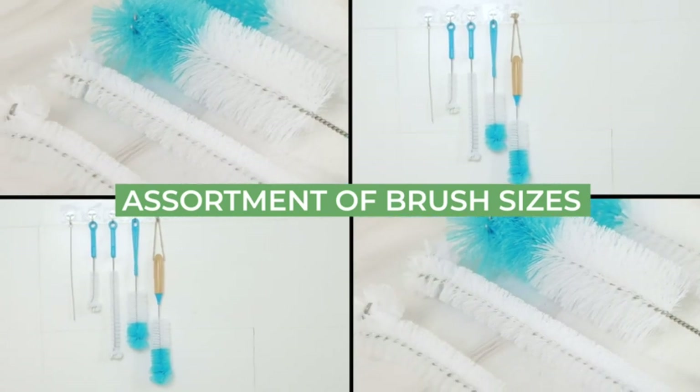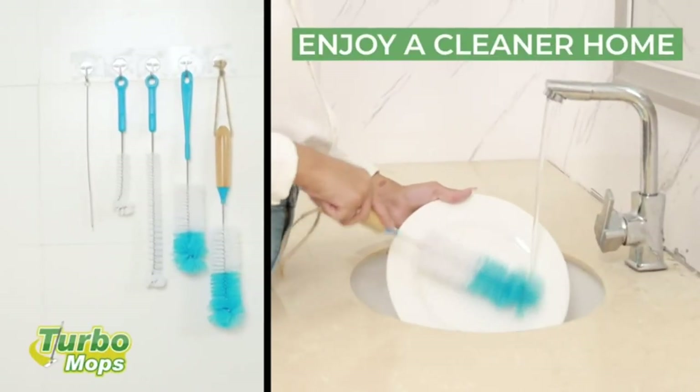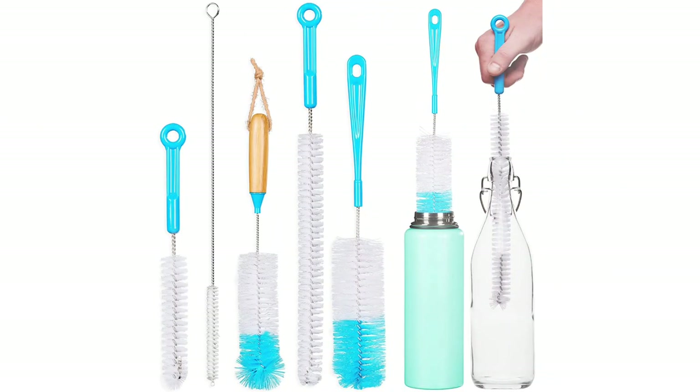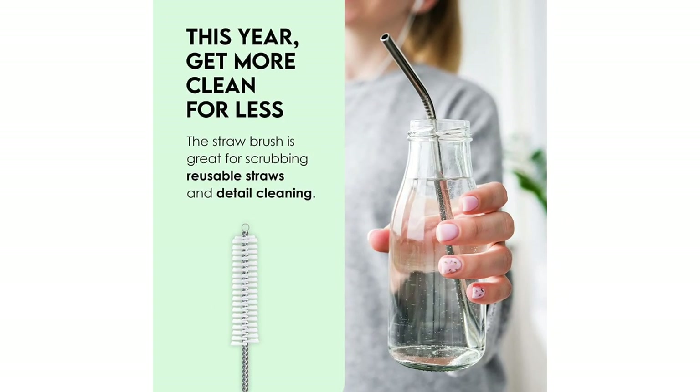If you have a reusable water bottle, you likely know how cumbersome it can be to clean. While some options can go in the dishwasher, other options are too delicate and must be hand washed, but it can be difficult to fit your hand and sponge inside. That's why water bottle cleaning brushes are such an important tool to have in your cleaning arsenal.